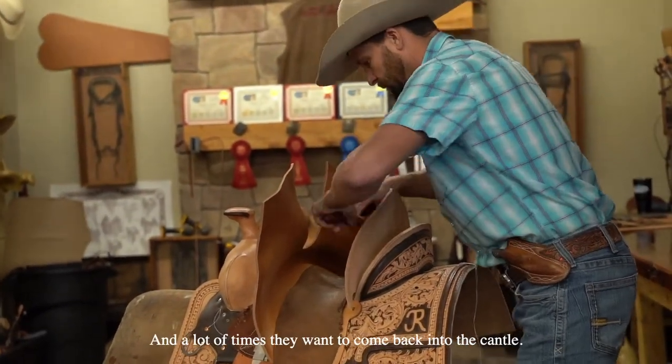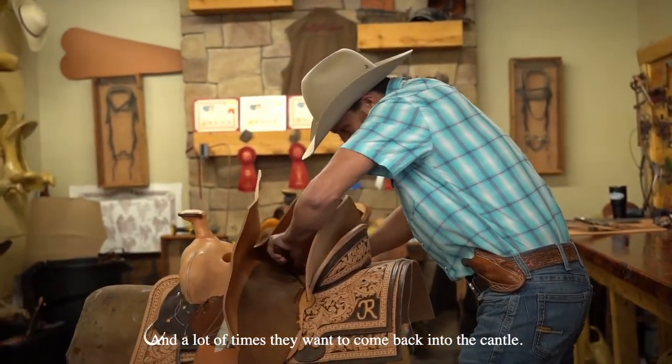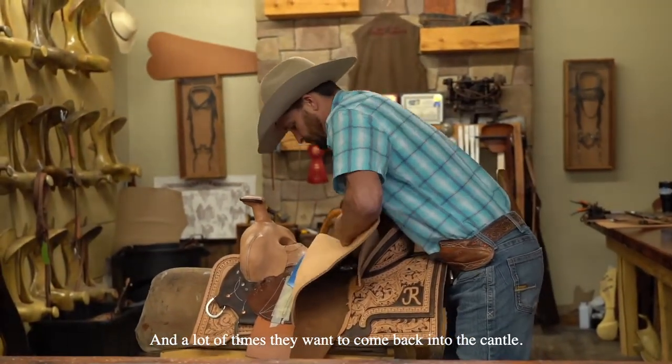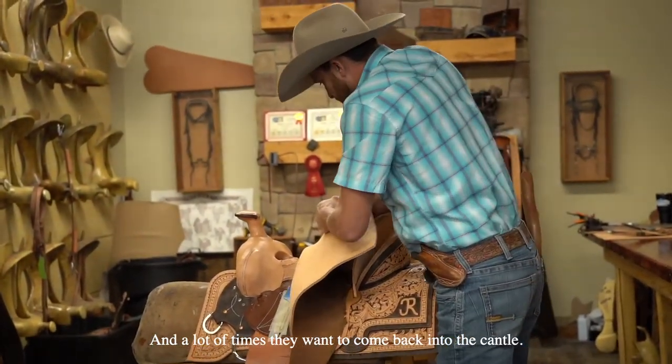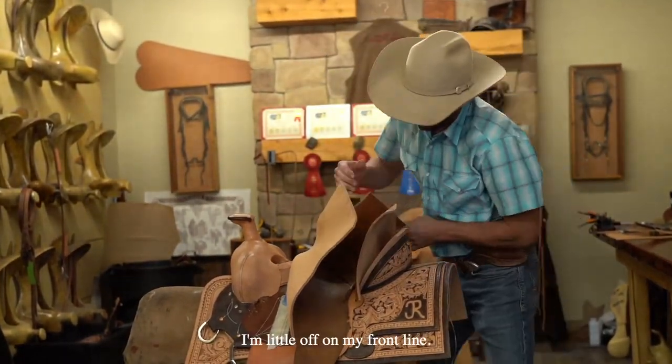A lot of times they want to come back into the panel. I'm a little off on my front line so I've got to make sure I fix that.